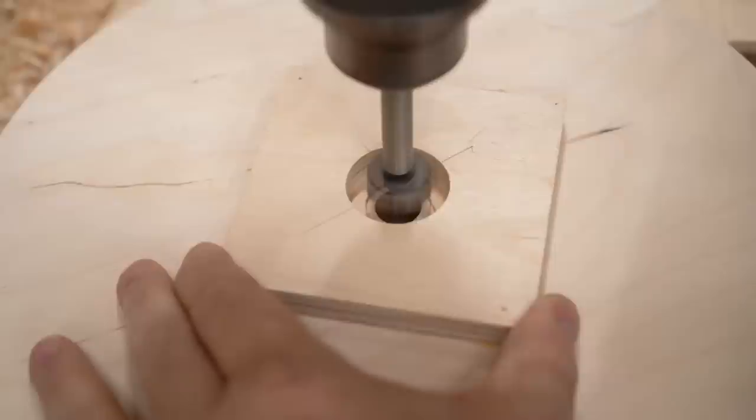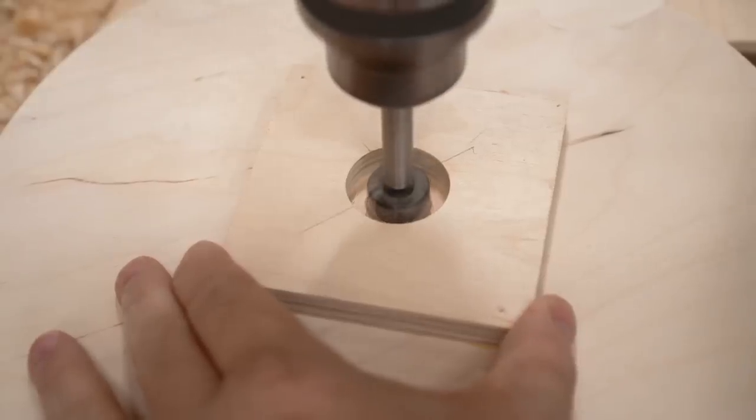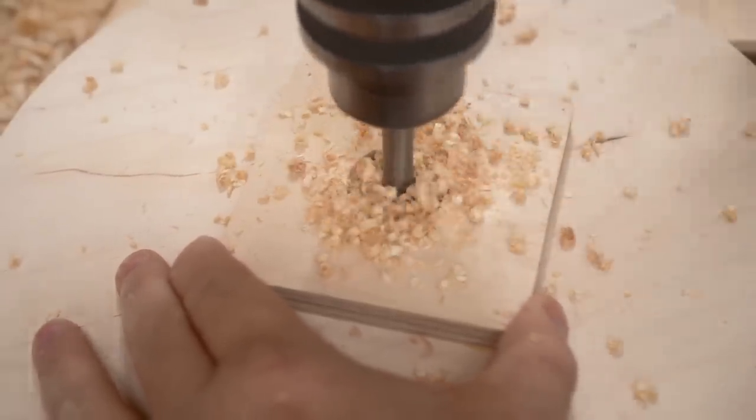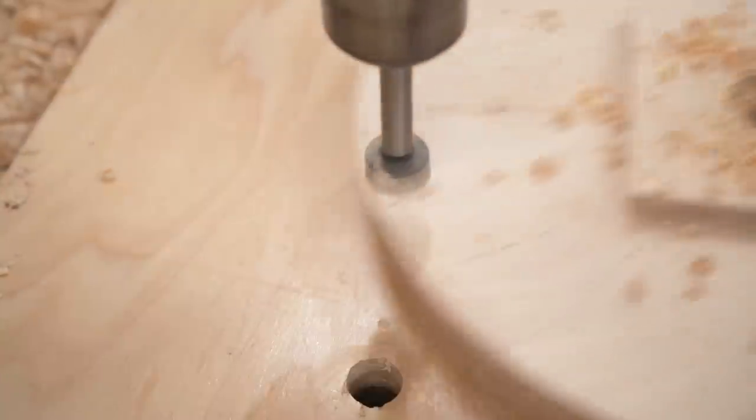Now that the upper wheel is finished I can enlarge that center hole from five-eighths — where the shaft fit in — out to one inch so that the shaft will go all the way through and won't rub.